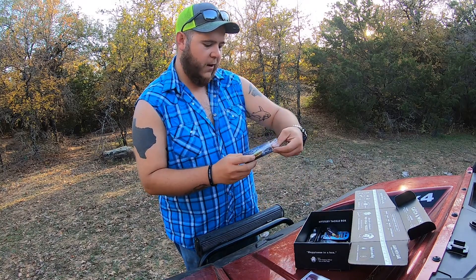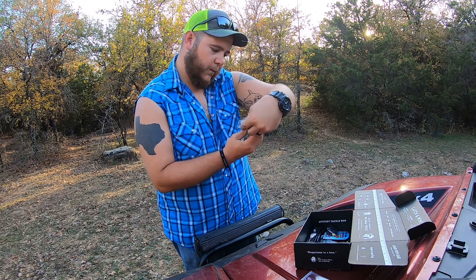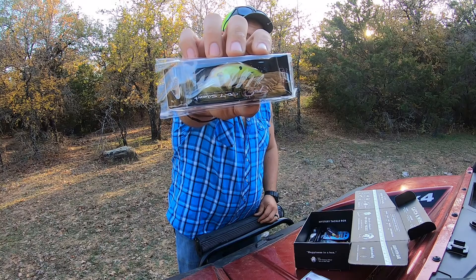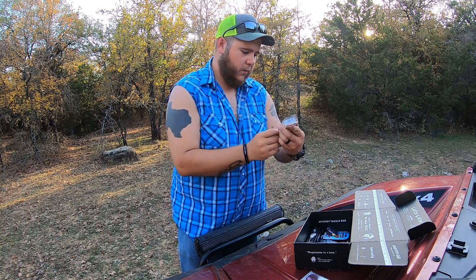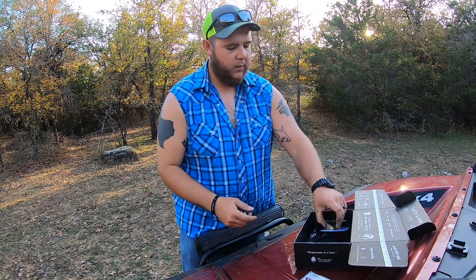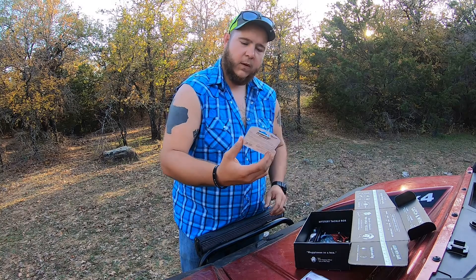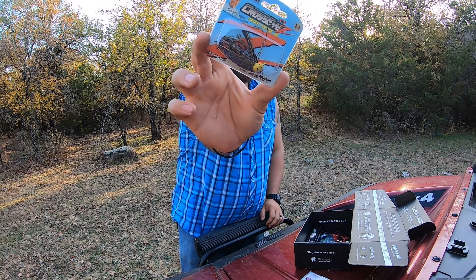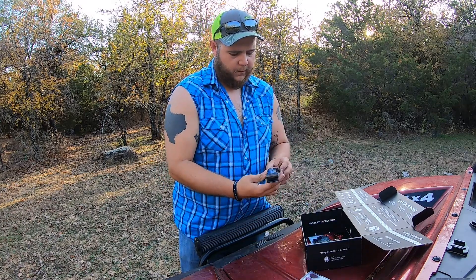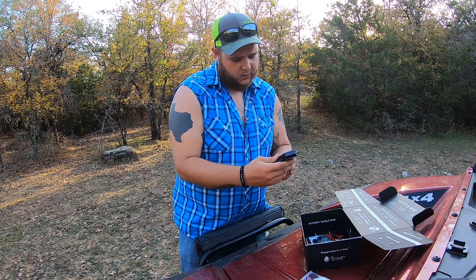Hey, crankbait — looks like a medium dive. And this is a Jinko.